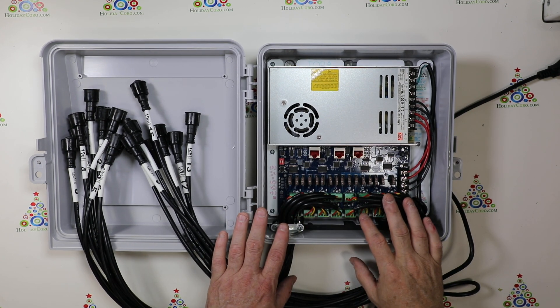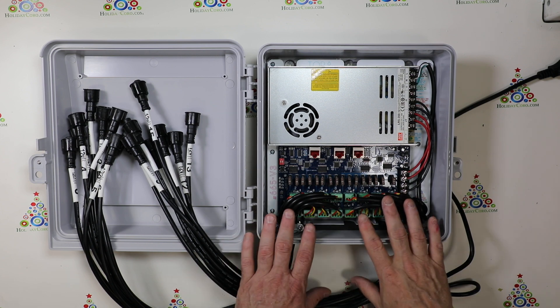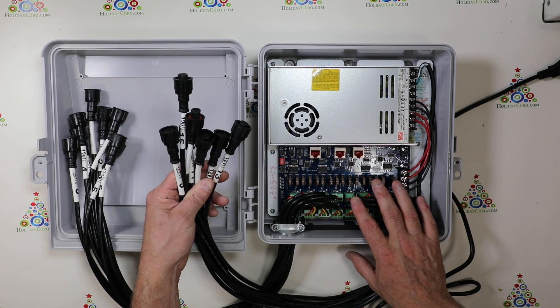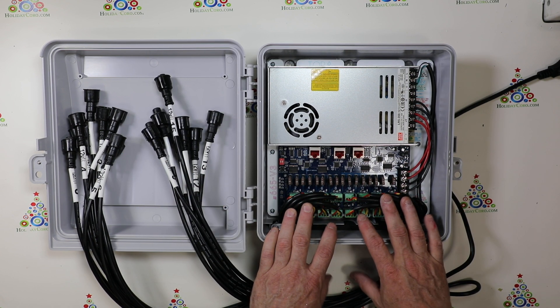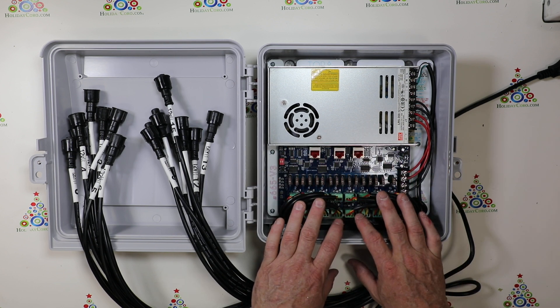This is a Holiday Coral 16SBI long range receiver. This long range receiver is a great tool for use in projects where you need a lot of outputs, but you don't need a full controller and you already have a Hinkspix Pro CPU with long range expansion board.